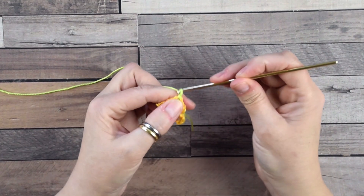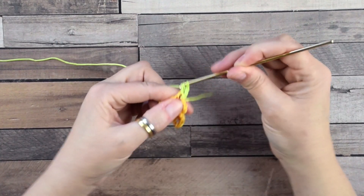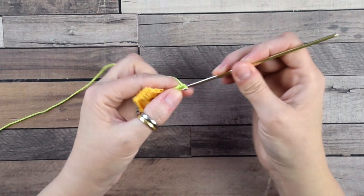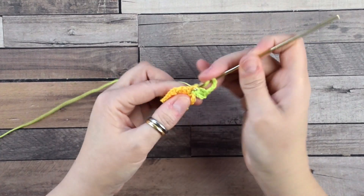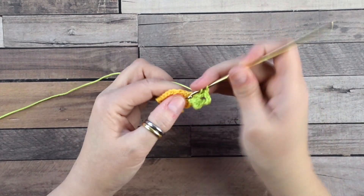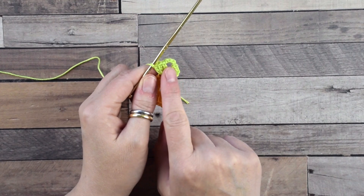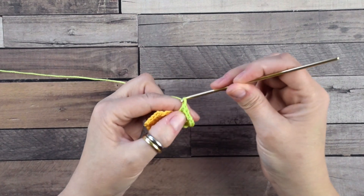Now chain three — this counts as your first double crochet — then do two double crochets into the same space, so we have three double crochets. Now chain four and do three double crochets into the same chain-three space. So now we have three double crochets, chain four, and three double crochets all in the same space. We are going to repeat this in each space.